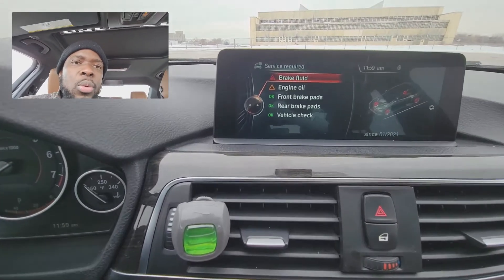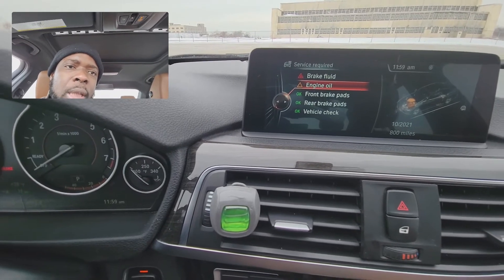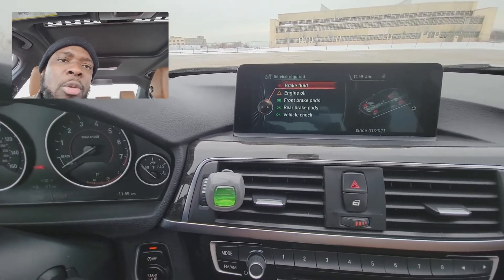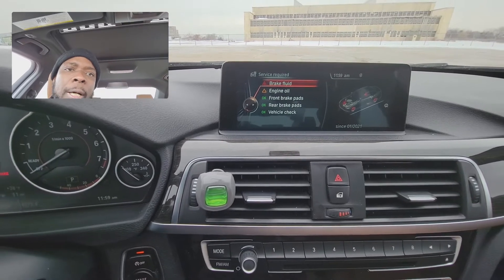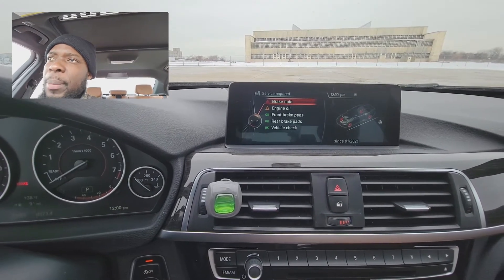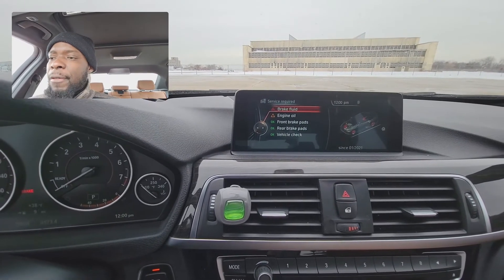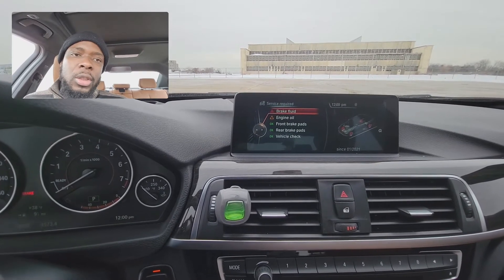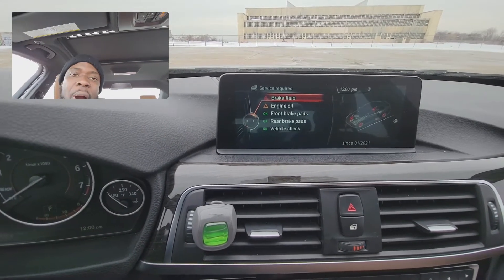And then you will see we have the engine oil reminder. But here it says brake fluid. Why do I have this brake fluid? If you have been following along, I've just replaced and upgraded my brake system — I got new calipers, new brake pads, and I had to bleed the system. After I did that, especially with BMWs, you need to clear this code just to let the car know that you have done it.